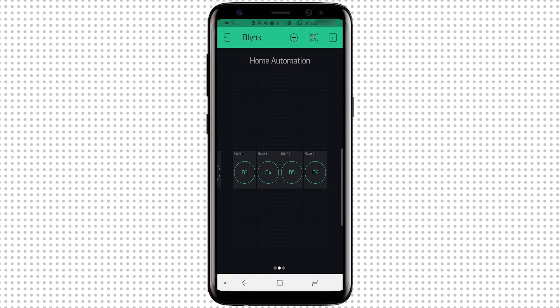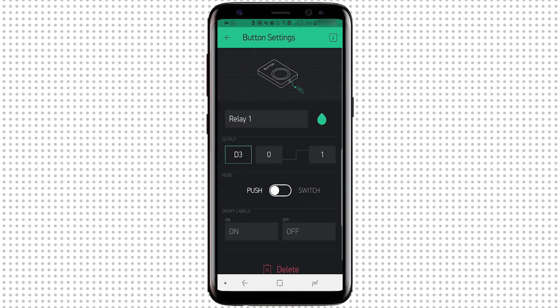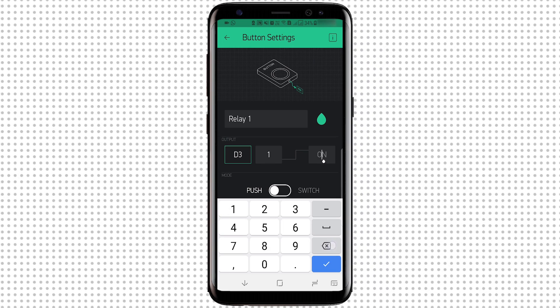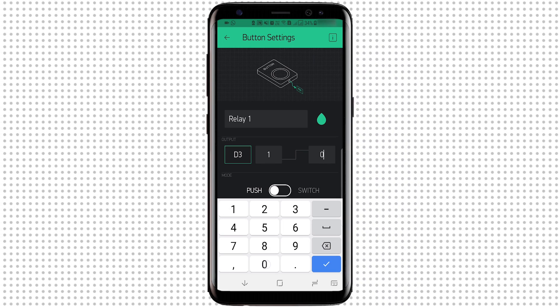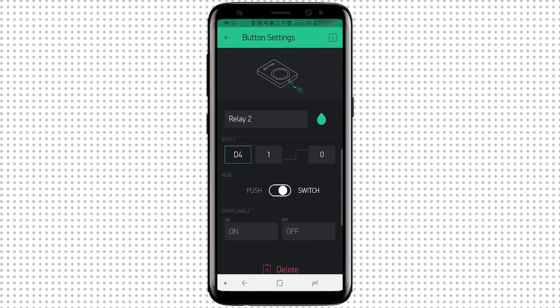Before testing, let's change one final setting in the Blynk app. Open the Home Automation project we created earlier, and for each button, interchange the output from 0→1 to 1→0, and change the mode from Push to Switch. Repeat these steps for all the buttons.